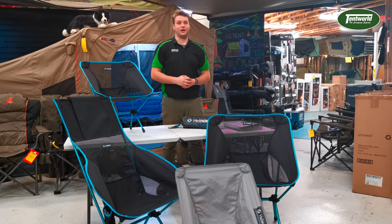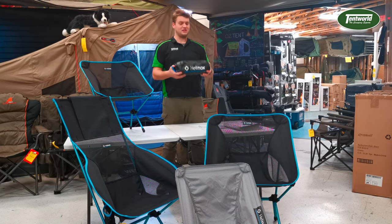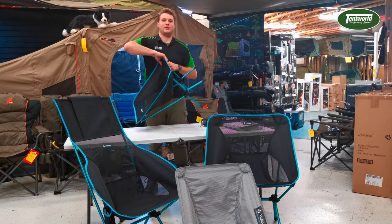Alrighty guys, we have to start off with the Chair One. It's their original — it's 960 grams, it carries 145 kilos, it packs up incredibly lightweight, and it's one of the easiest chairs on the market to put up and pack down.